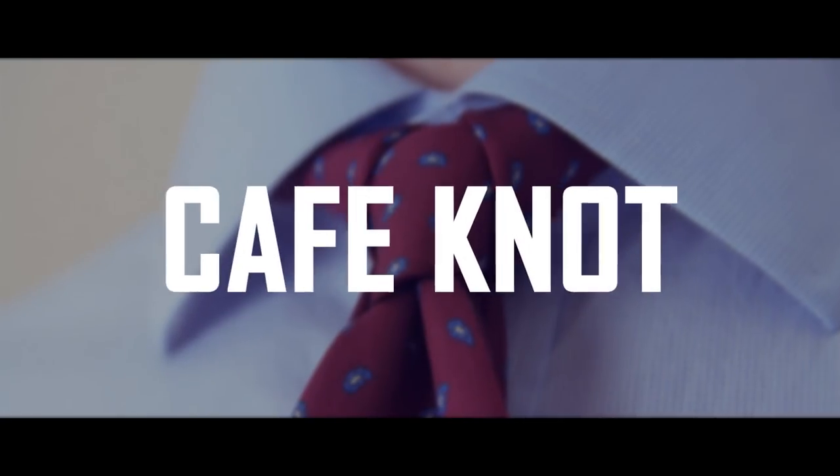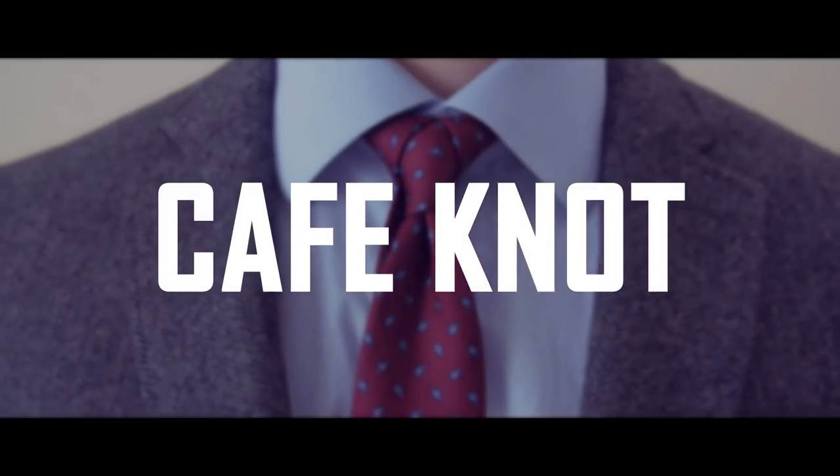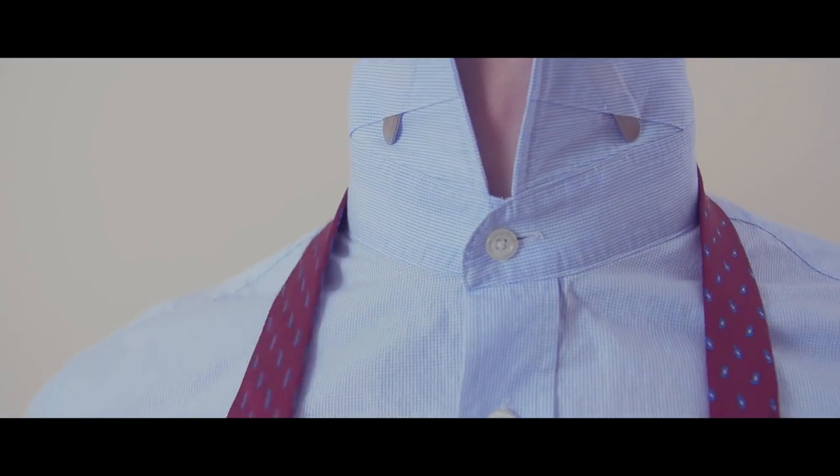The second complex necktie knot we're going to learn is the Cafe Knot. Let's get started.